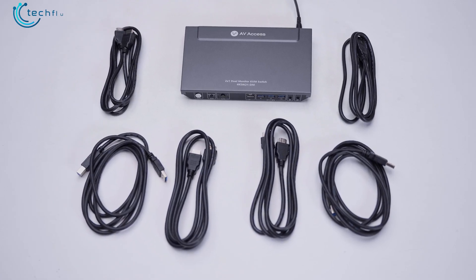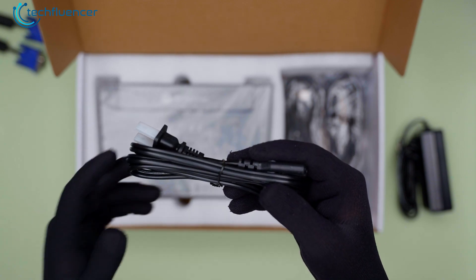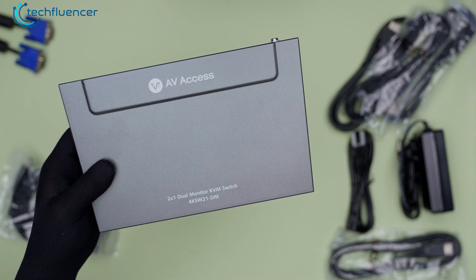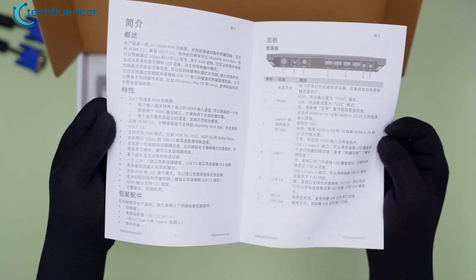This is all that we found inside the box. We have got a power cord, a power brick, two USB converter cables, as well as the KVM switch itself. Apart from these, there is also a user manual showcasing how to set it up.